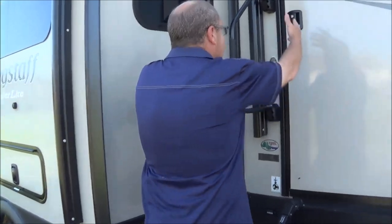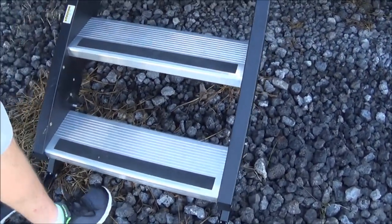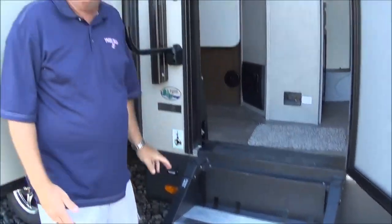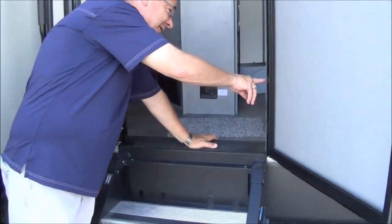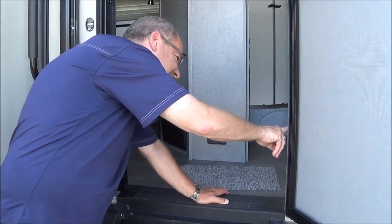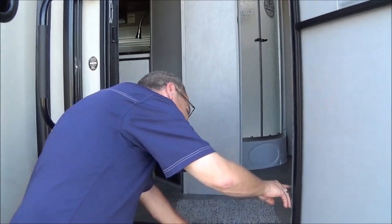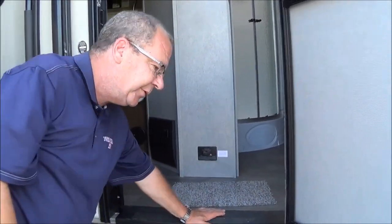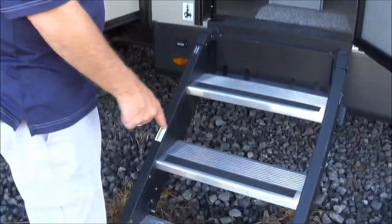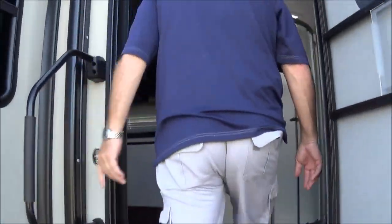So this is the 2020 29 BDS Flagstaff Super Lite. When you're coming into the trailer, right here in the door this is going to tell you your dry weight. This particular coach, the way that it sits, is 7,918 pounds, and you have 1,733 pounds worth of cargo that you can put inside of the coach. We have our step here, nice and sturdy — you can see the bottom legs adjust — three steps, easy to get in the trailer.